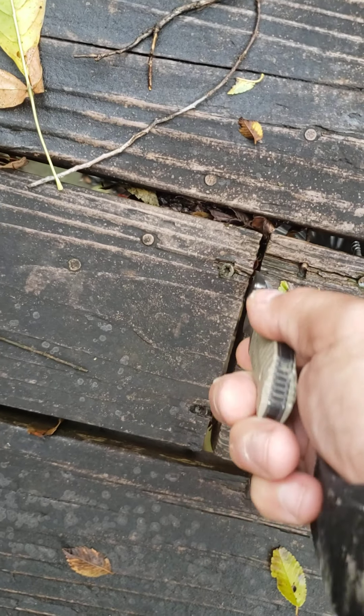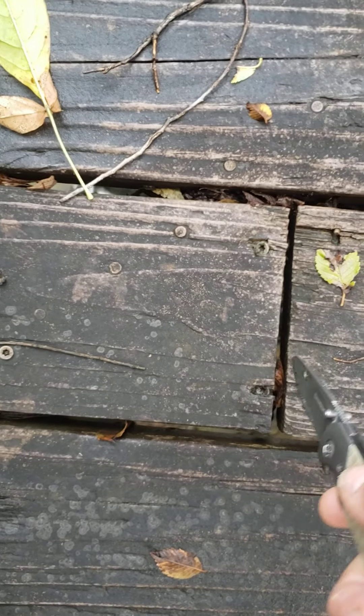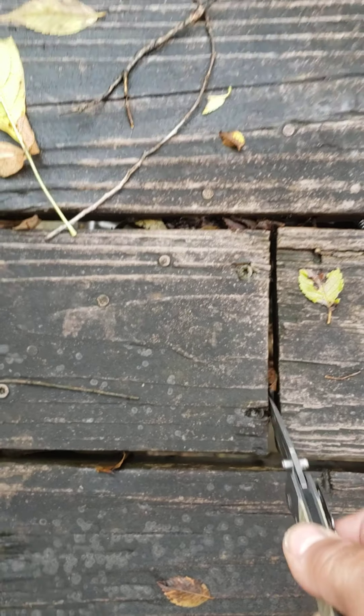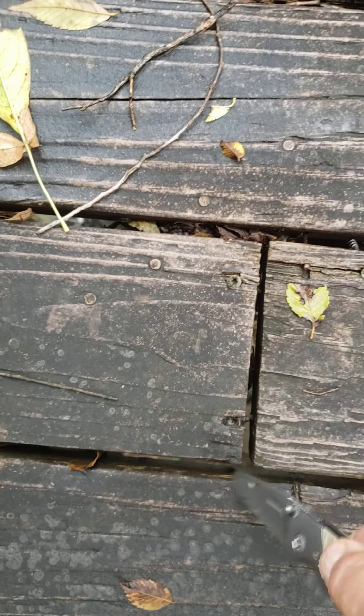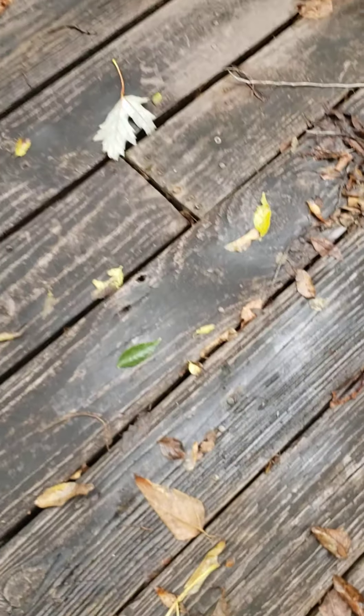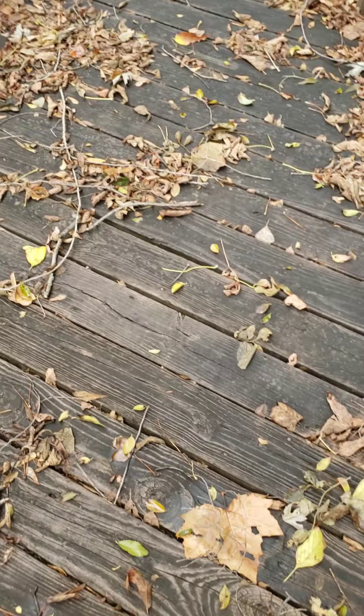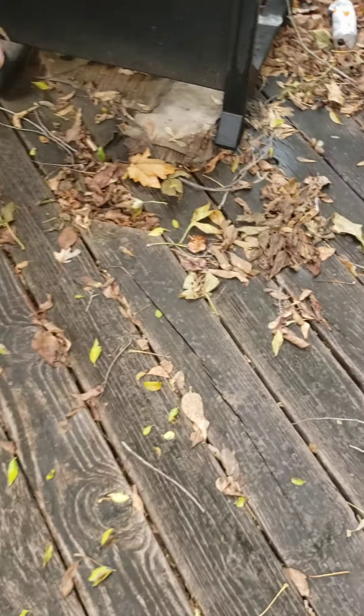This one here is just like somebody screwed it into this piece over here, but there's no joist down there. He screwed it in from the bottom too, it looks like. So what'll have to happen is we're going to have to add joists in there. The boards themselves - all these boards are probably pretty worn out, but they're just as good as the other ones. This one's pretty good too.